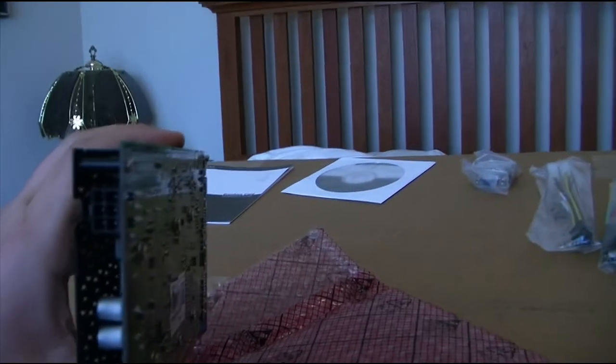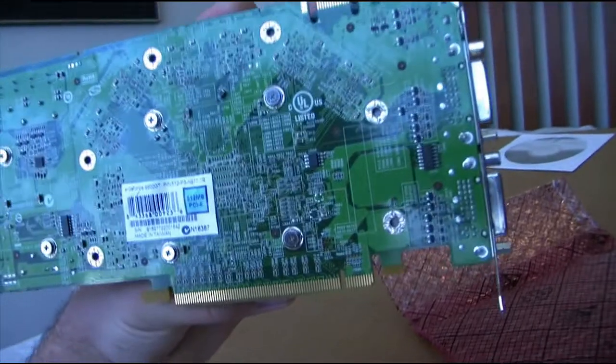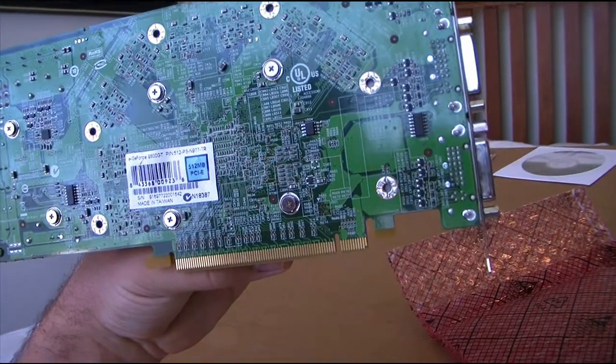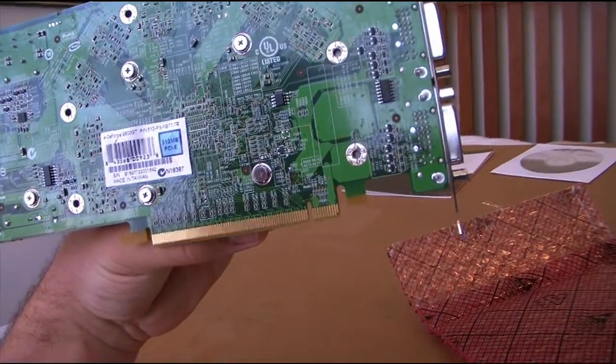It uses one 6-pin connector. On the back — nothing special. It just says GeForce 9800 GT, 512 MB, PCI Express. Nothing fancy. And then it has an SLI connector right there.